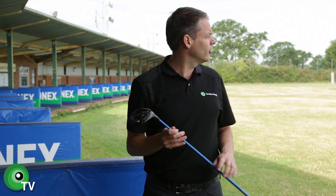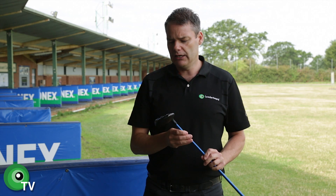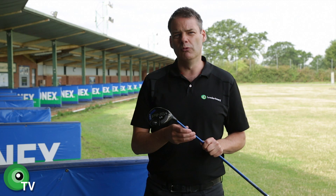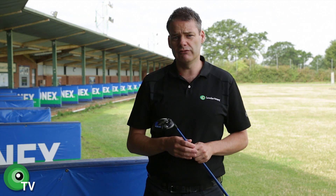It certainly picks the ball up nice and easy, and I was carrying this 5 wood easily about 220 without any real effort. So a nice easy club that gets the ball out there. Plenty of forgiveness when you hit it all over the club face, which is what we all want. I hit a couple off the bottom and they still spun up nicely. I'll give that a good 9 out of 10.